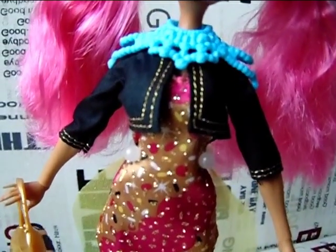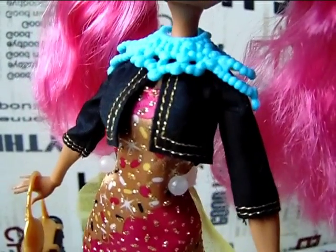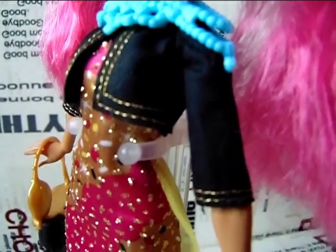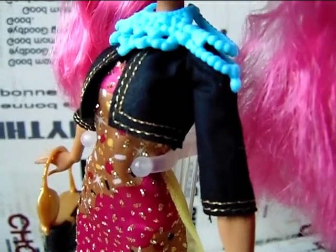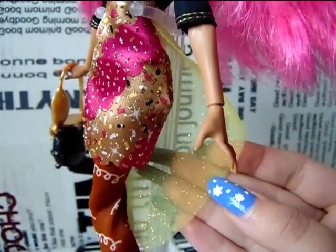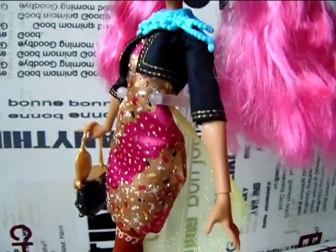She has a little jacket or coat which is black and has gold trimming. She also has a little cape which is transparent yellow and sparkly, and the cape is attached to the jacket.